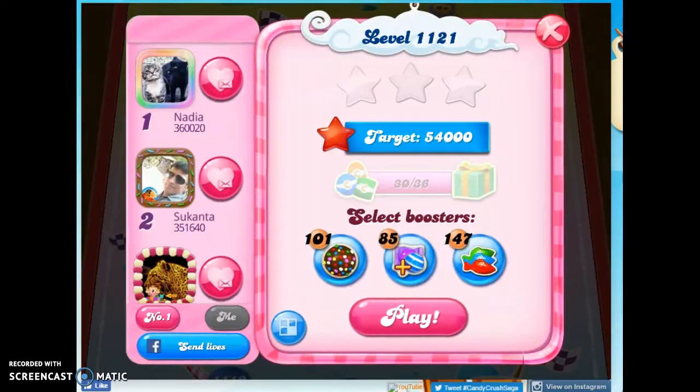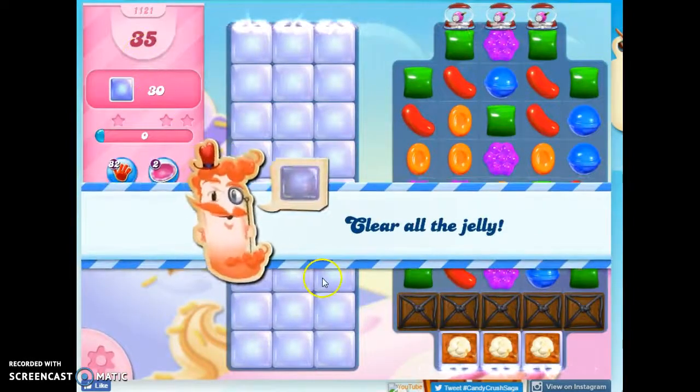Hi friends, this is Susie, your Candy Crush Guru, here to help you solve the puzzle of level 1121, where we have 35 moves to clear out 30 jelly.